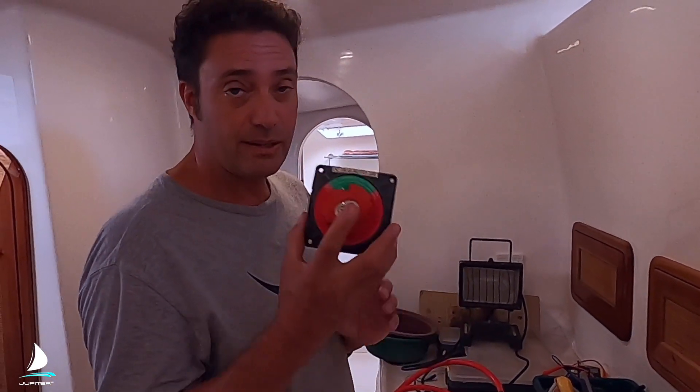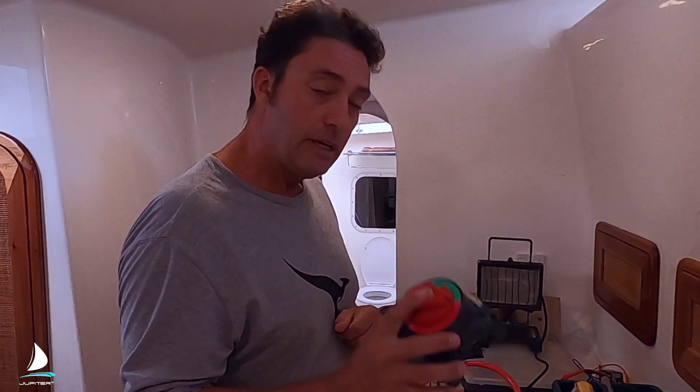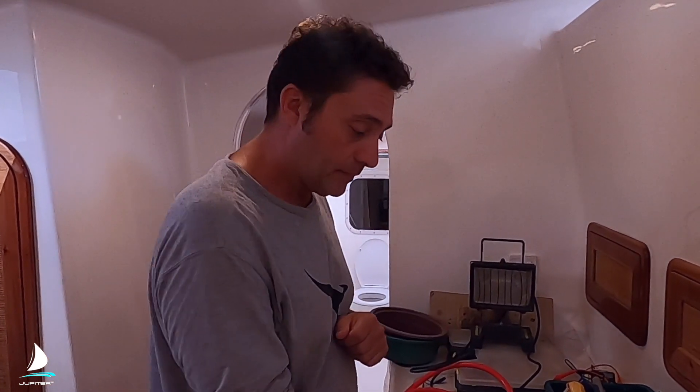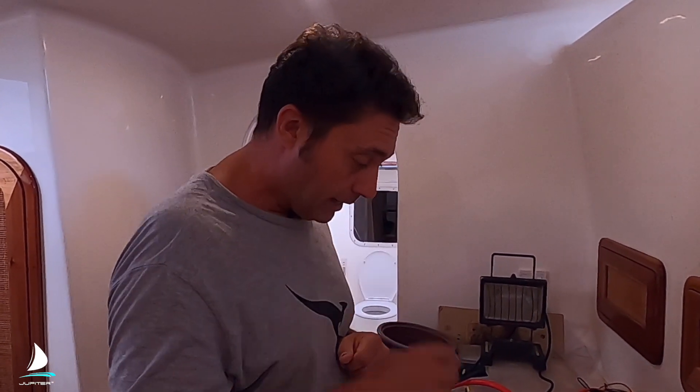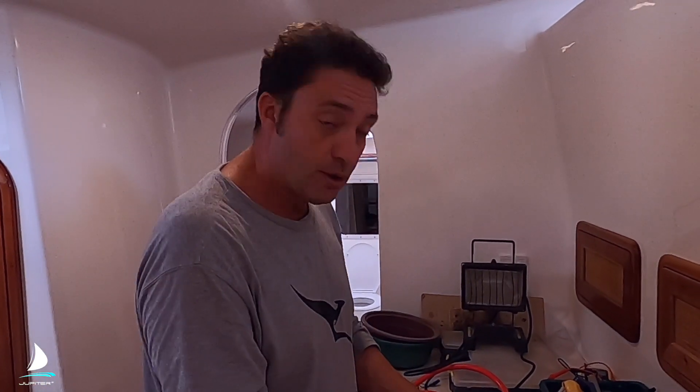I wanted to tell you about a problem I've had on Jupiter with these very popular and reputable switches for high current switching, mainly from my alternators to the batteries. This one is electric or remote operated so it has some circuitry in it, but the problems are the same — I've had two manual ones that have failed as well.